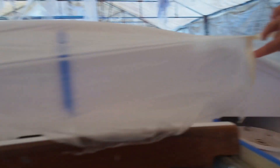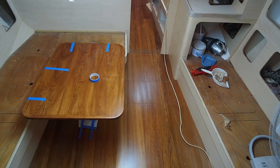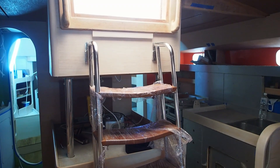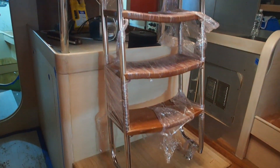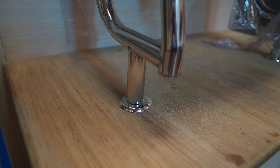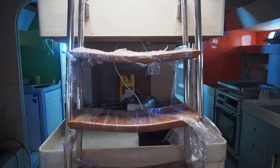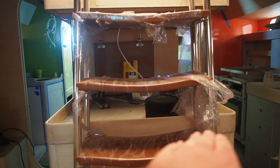Wow, the finish on that's fantastic. Really good. Look at that — oh my god. It's the companionway steps. If you remember before we had a solid ash step and now we have this beautifully crafted stainless along with Pong's teak, and you can see here how they are shaped in such a way that they dip like so.